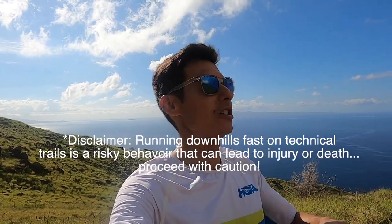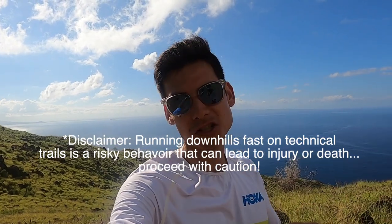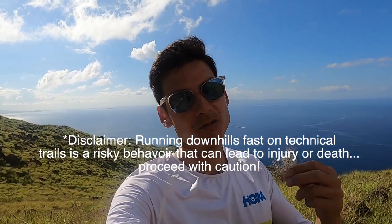Coach Sage Kande of HigherRunning.com and a Hoka athlete here with a quick downhill technical trail running tutorial. These are some quick and dirty tips for getting down the trail safely, effectively, and efficiently to help minimize the risk of tripping and falling, but also to conserve your energy for those technical gnarly mountain trails you may be trying to run down faster. Let's get started.